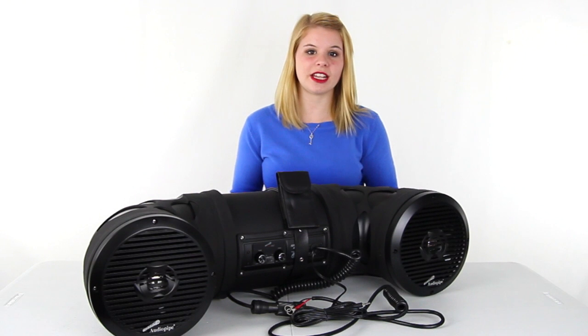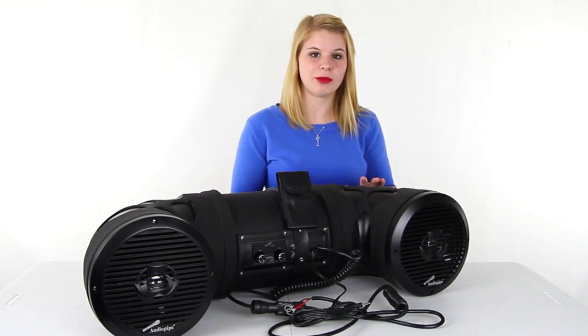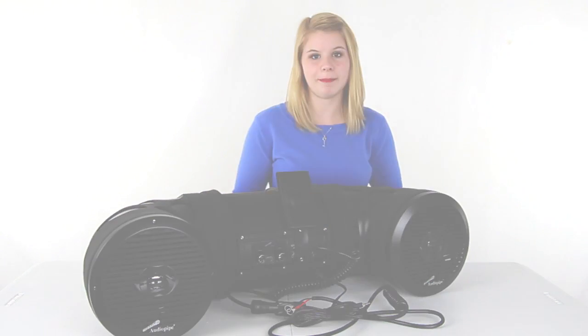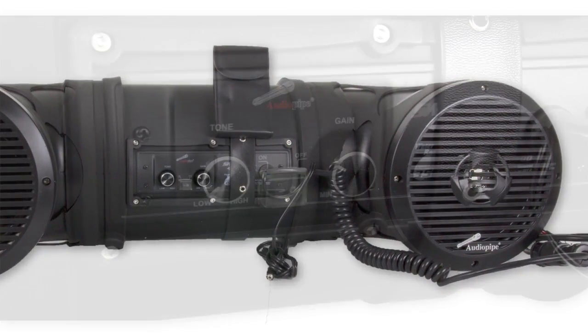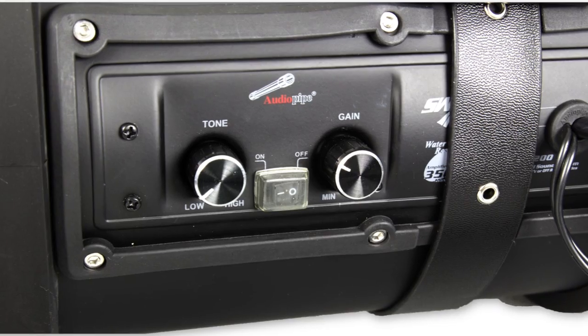Hey guys, I'm Shanley. Today I'm going to tell you about this dual 8-inch ATV Marine speaker system from AudioPipe. These speakers install in minutes with a plug and play system.